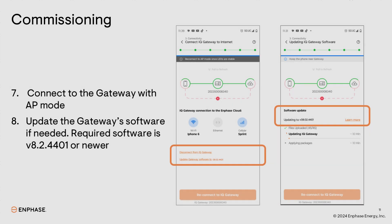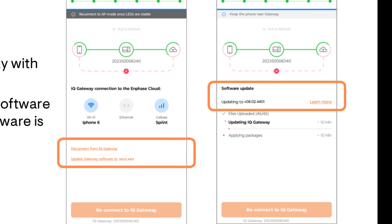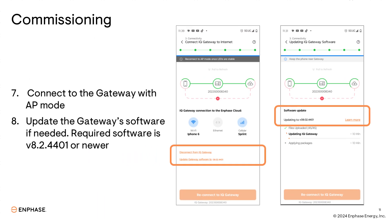Connect to the gateway using AP mode. Verify that the gateway has already been updated with the required software version 8.2.4401. If the gateway software has already been updated, continue to the provisioning step and complete the commissioning process. If the gateway needs to be updated, you'll see the button to do so. Remember, for the iQ8s to operate with the iQ7s, the new software is required — don't skip this update.